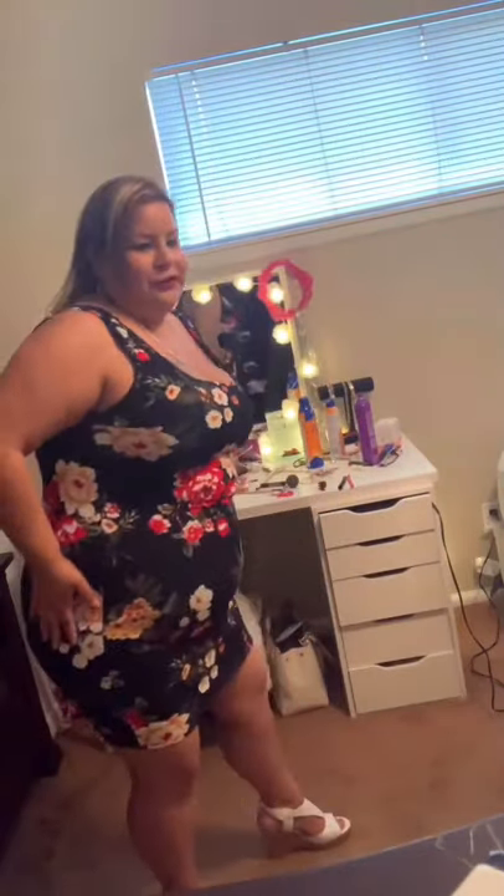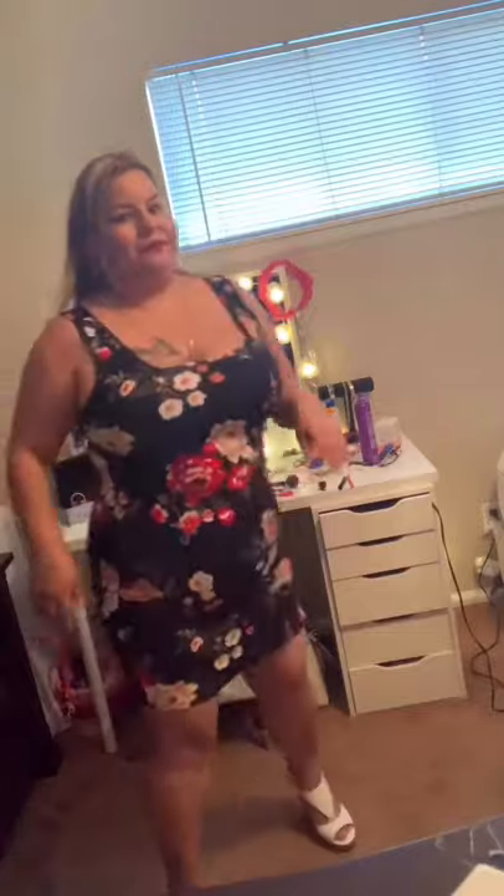This one is really stretchable — you can move in it. I love the color of it, and I like the way it goes down low but doesn't show too much cleavage. This one also goes for $20.